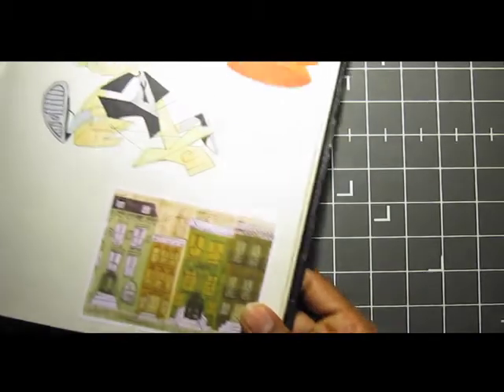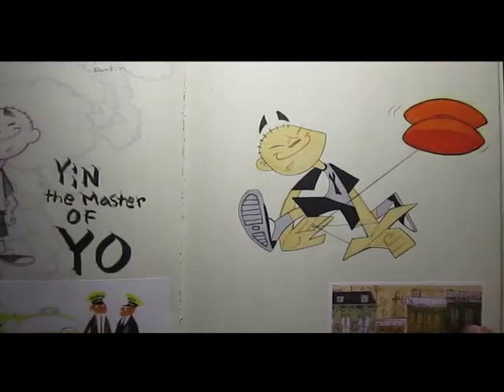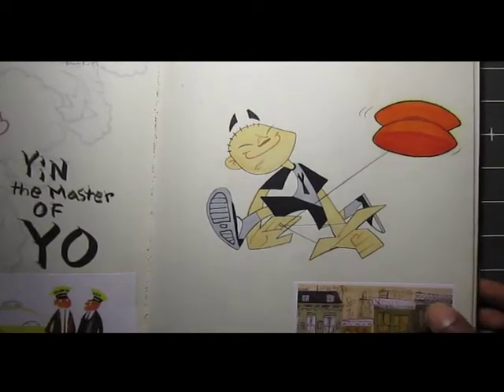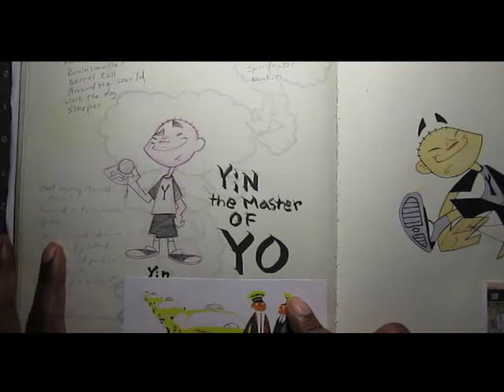Let me show you first — I have here a really old sketchbook, and here you see Yin, who's the main character, and his yo-yo.